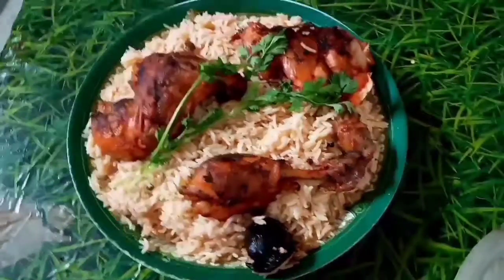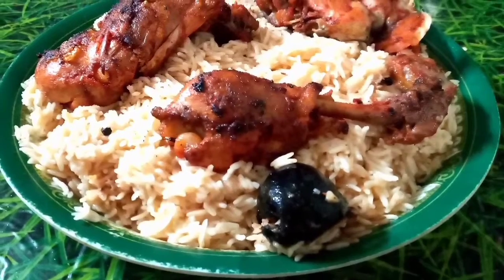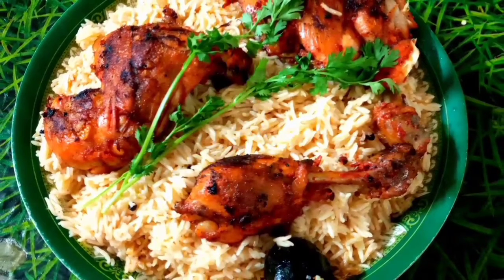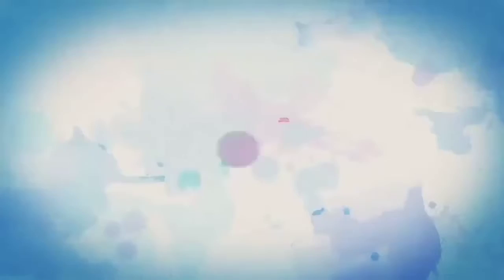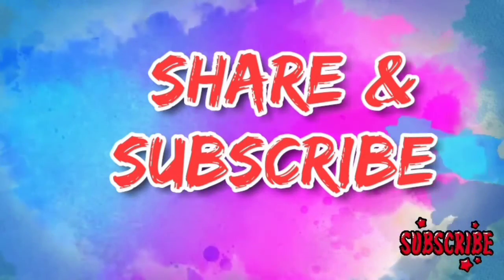If you like this video, please like and share it. Please leave a comment. Subscribe to our channel. See you next time. Bye!